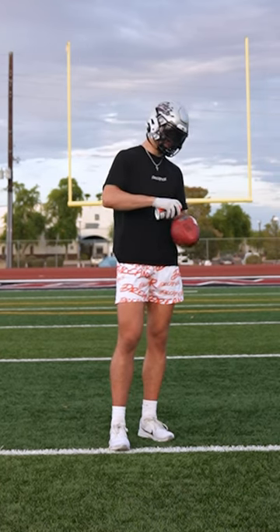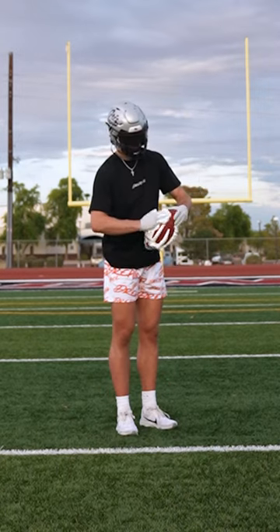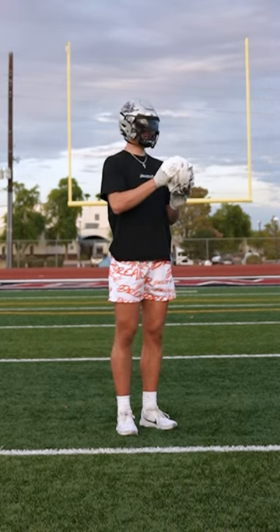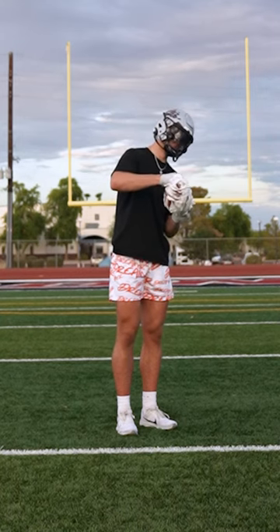We're just gonna kind of hit it — looks good. Now we're just working that shaving cream all around the ball. I might've put way too much shaving cream. Hey, that red dye gonna be gone. When y'all opened this app, I bet y'all didn't think you were gonna see someone rubbing shaving cream on a football.